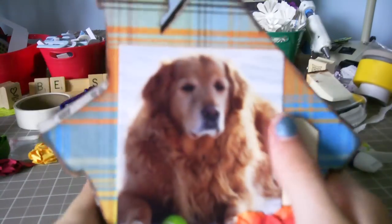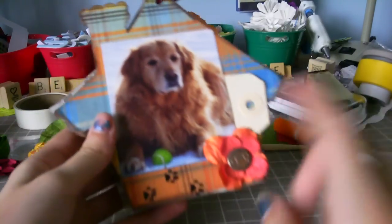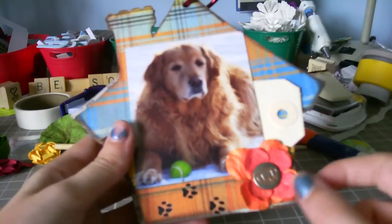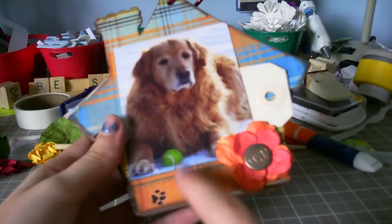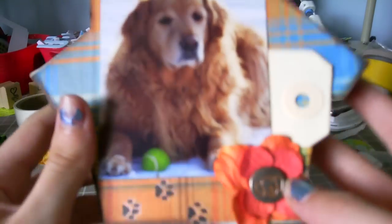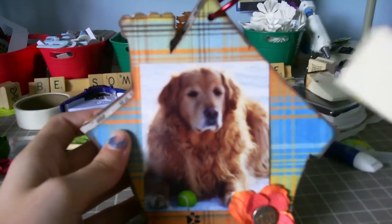So here's my puppy — well, he's not a puppy anymore, but he's my dog. This page has some little rub-ons here. These are from the Joann's ribbons that Roxy sent me. The glimmer mists I used for these are Peach Delight and Candy Apple Red, and those were also from Roxy. This little brad of my doggy face is from Roxy, and then a tag.